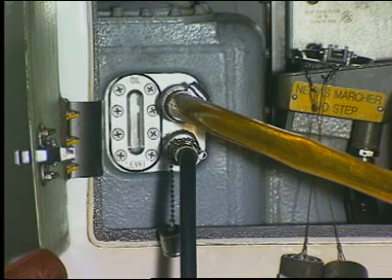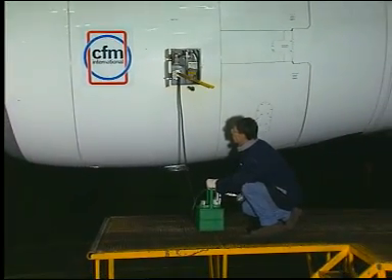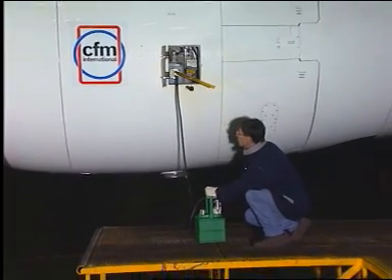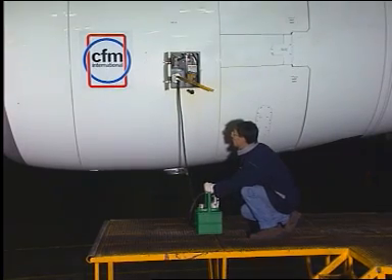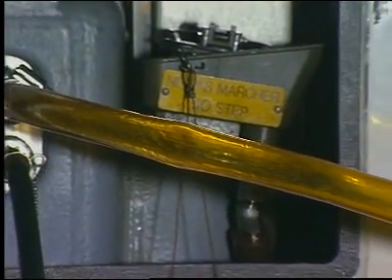The transparent plastic hose gives a visual indication so that an overflow can be avoided. Monitor the flow rate of the oil pump to prevent over-servicing of the oil system. Add engine oil into the tank until oil is visible through the transparent plastic hose at the remote overflow coupling location.